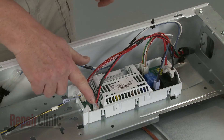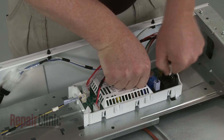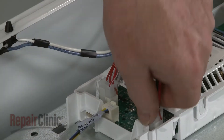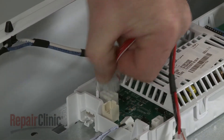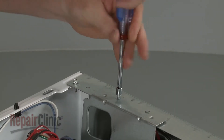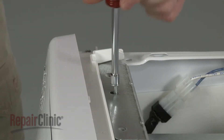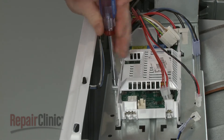Note the orientation of the wires connected to the control board, then disconnect them. Unthread the two screws securing the control board mounting bracket to the frame. Unthread the screws securing the board to the bracket.